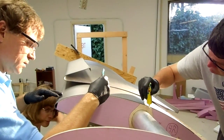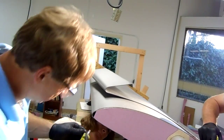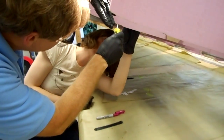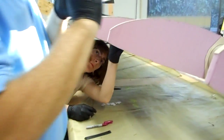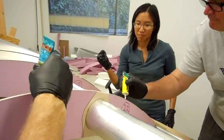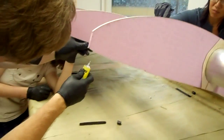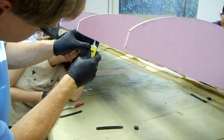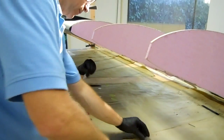I think when we bend those leading edges, let's see how far over this one's bent. Yeah, so that's what's making it fit a little funky on there. We need to have some sort of tool — a wedge or something on that tool — that gets the angle better.